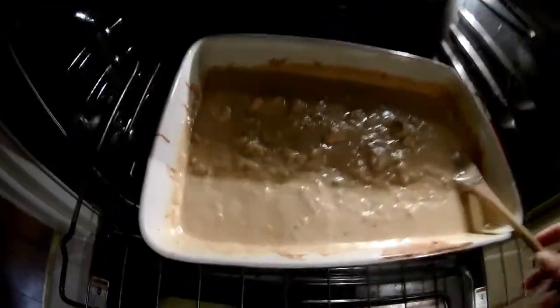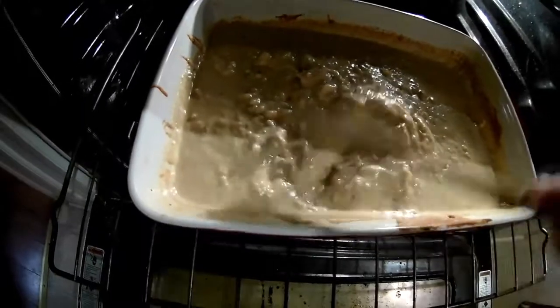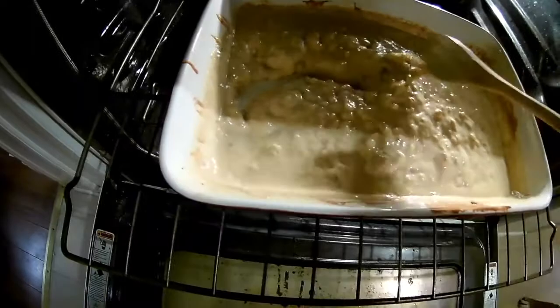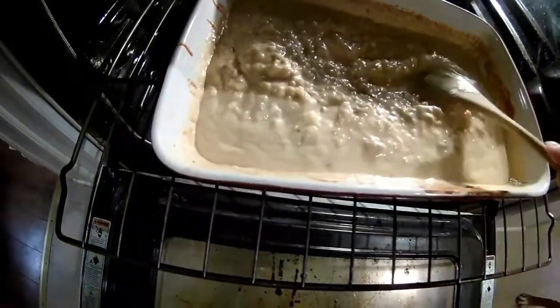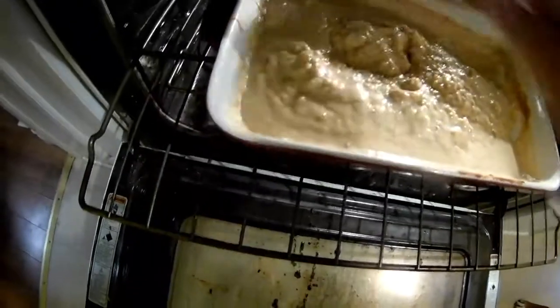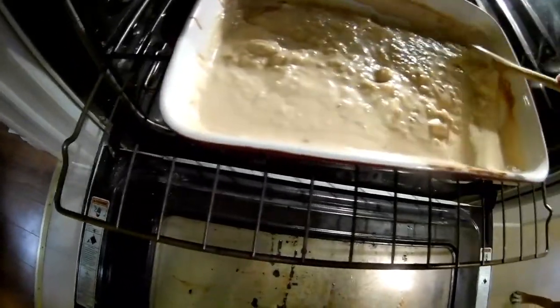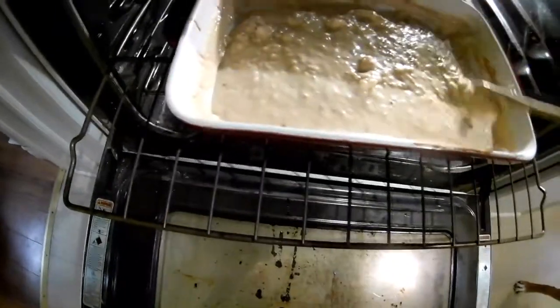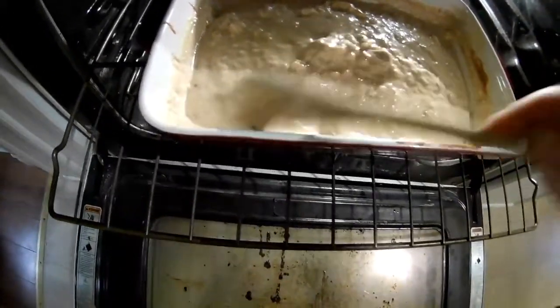We're about halfway through the cooking process now, so this is where I'm going to sit and toss in the rest of the cheese. I just want to give you an idea of the consistency at this stage — the rice is cooking nice in there and it's like oatmeal. I continue to stir throughout the cooking process just to keep it away from the sides so you don't get burning on the sides.